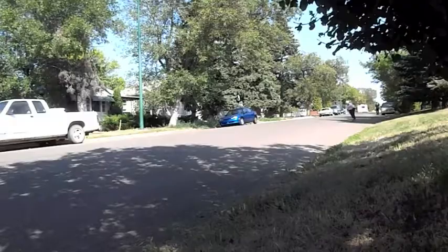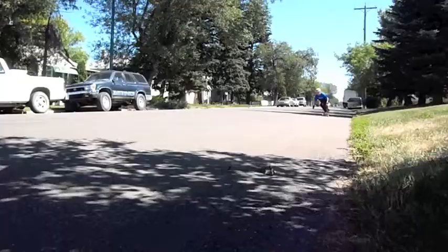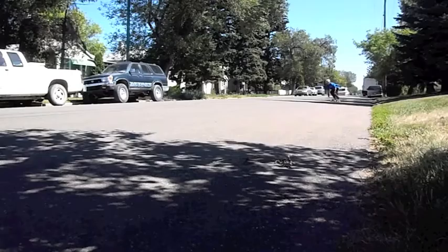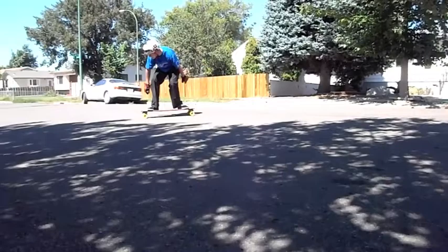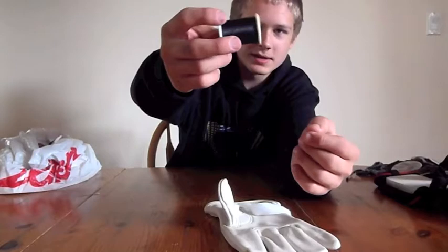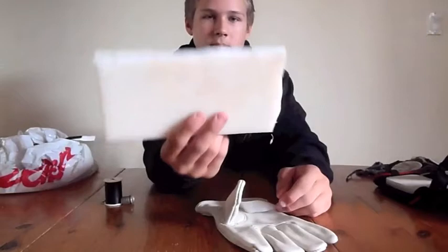Today I will be teaching you guys how to make your very own slide gloves. What you need for this is a pair of gloves, Velcro, sewing thread, a sewing needle, a thimble, a cutting board, and either shoe goo or epoxy. You'll also need a bandsaw or hacksaw for the cutting board.